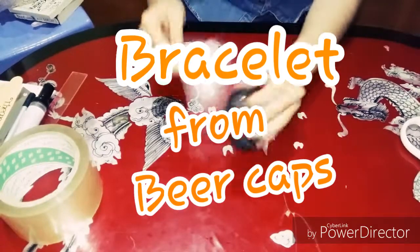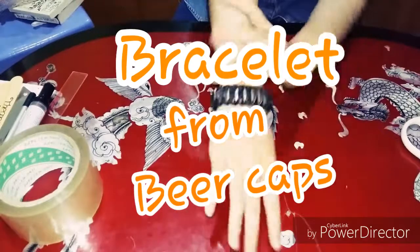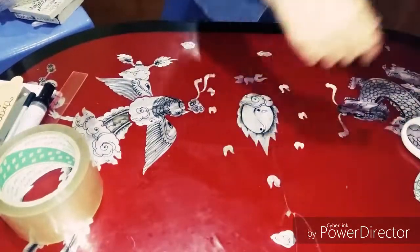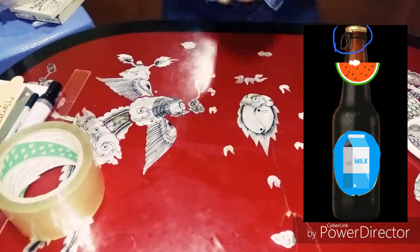Hello everybody, welcome to Tea Time. Today I'm going to teach you how to make a bracelet from a bottle cap. It's easy to make. First, you're going to find the cap that looks like the picture I have shown on the screen.